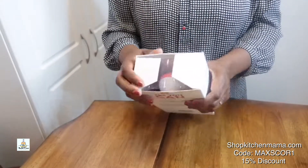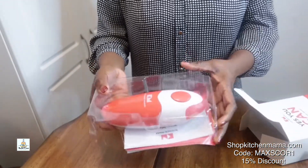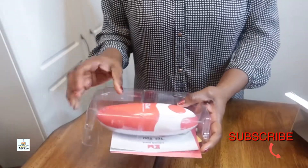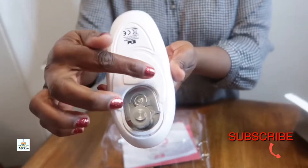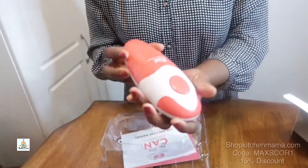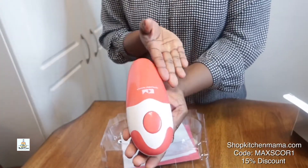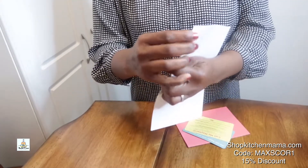This wonderful Kitchen Mama can opener — you're gonna love it. Once you've removed it from the package, you will notice that the blade is very smooth, and that's what I love about it. It's absolutely gorgeous.